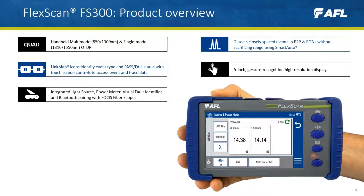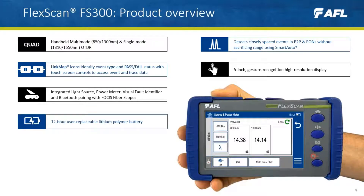The FS300 integrates a light source, power meter, and visual fault identifier, and allows Bluetooth pairing with Focus fiber scopes — all supported by a 12-hour user-replaceable lithium polymer battery.